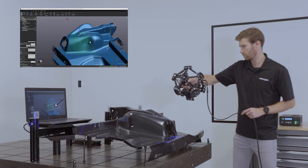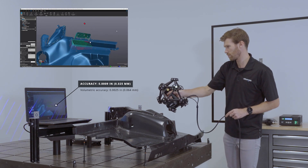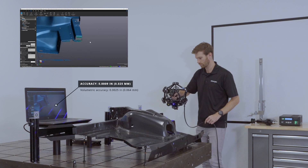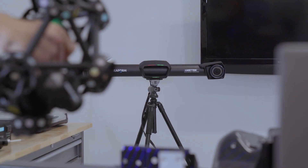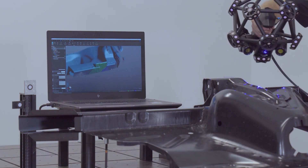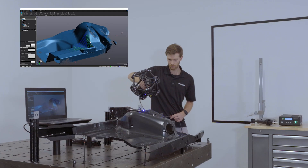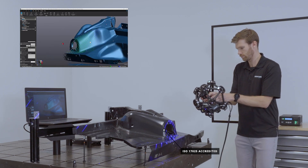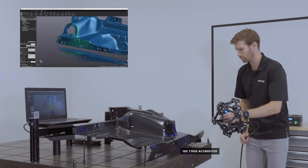Its impressive specifications meet quality control requirements. It has a 1 thou accuracy for local measurements and a 2.5 thou volumetric accuracy. Its factory calibration is based on the VDI VDE Part 3 standard and is ISO 17025 accredited.